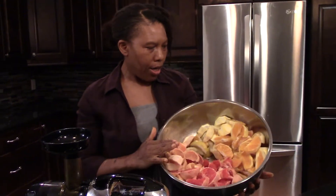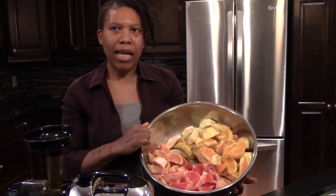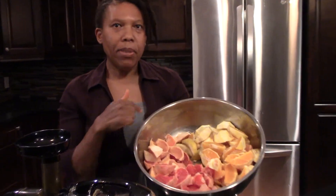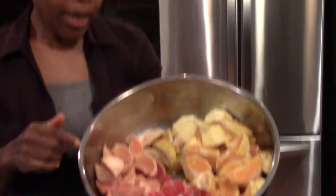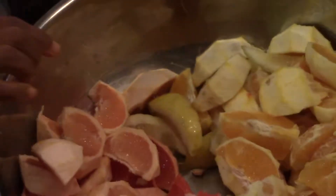So we have here oranges, grapefruit, and lemons. I already went ahead and peeled these, but when you're peeling them you want to leave the whites on. All you need to do is remove the skins.